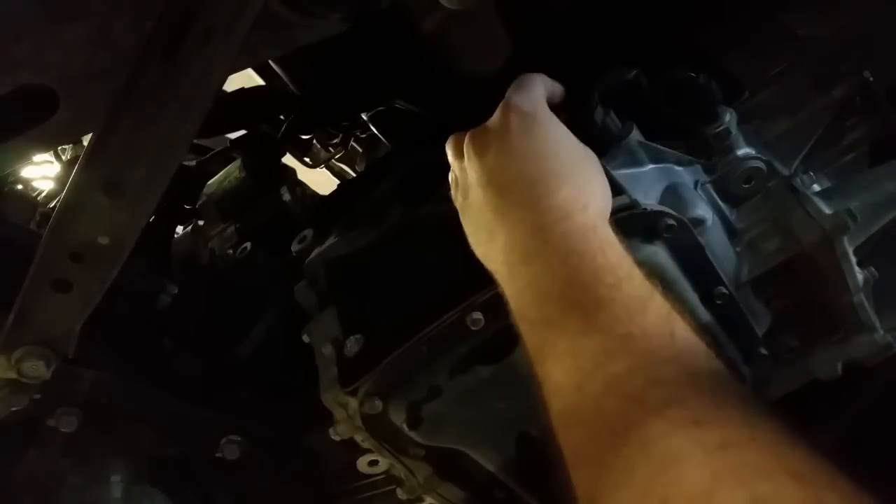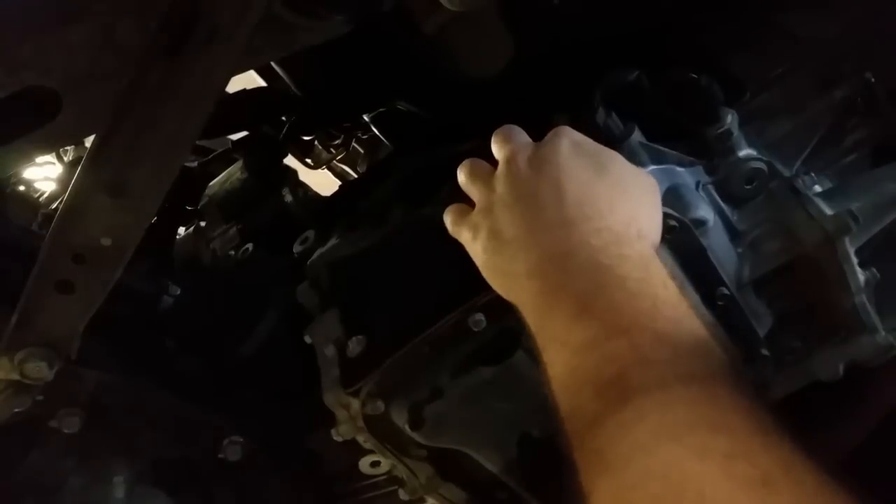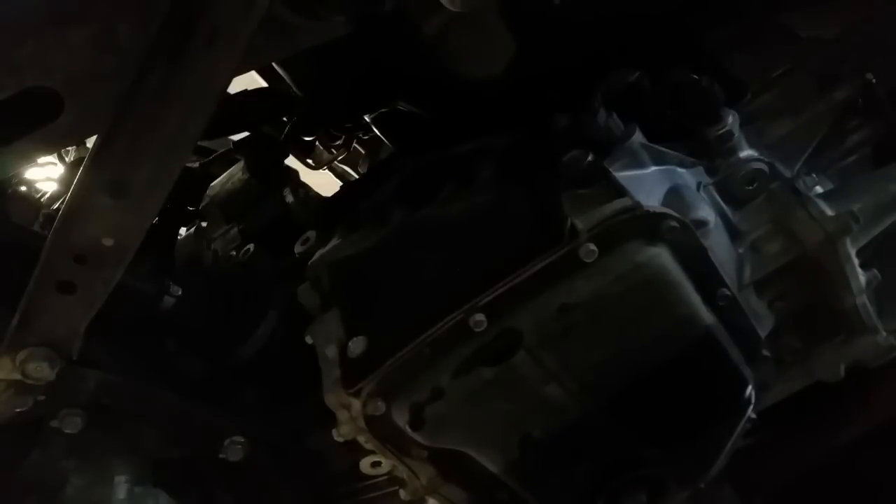Now we're going to remove the fill plug. Don't drop it. The gasket was stuck on it, so don't lose your gasket unless you're replacing the fill plug gasket. We'll hook up the pump to the fill hole now. The pump will tell you how much you're pumping in as you go — we should be able to get four quarts back in and then stop shortly after.